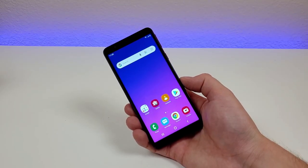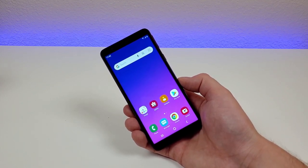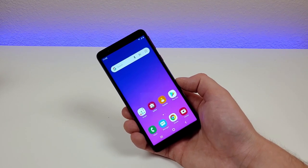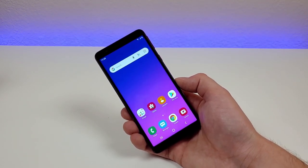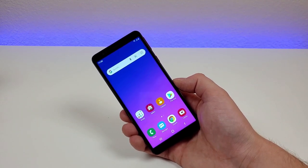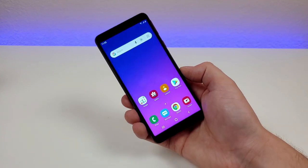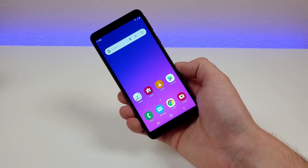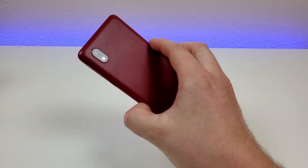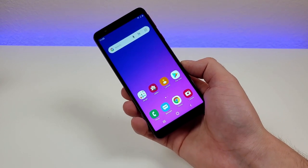So far, the Samsung Galaxy A01 Core seems like a very interesting phone. This phone probably won't be a great fit for too many people because it is so low-end. But if you have a limited budget or you just want a smartphone without needing all the various features, you could make the case for buying this. That said, Samsung has so many other options in their A-Series lineup that it's going to be tough for most people to justify getting this one.